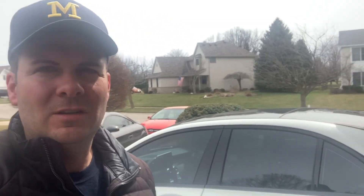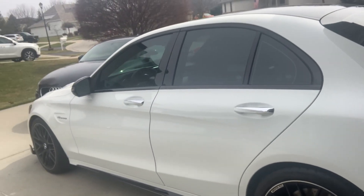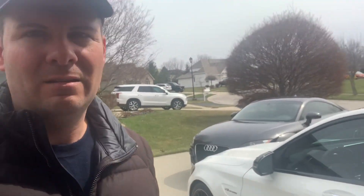Welcome back to Car Savant — another beautiful day here in the state of Ohio. As you can see, we are working on the C63S again today. I'd like to show you the latest mod, which I think you may like. Check this out.